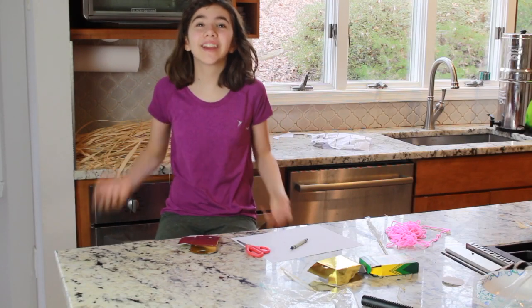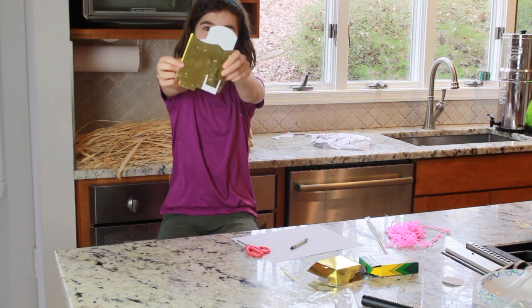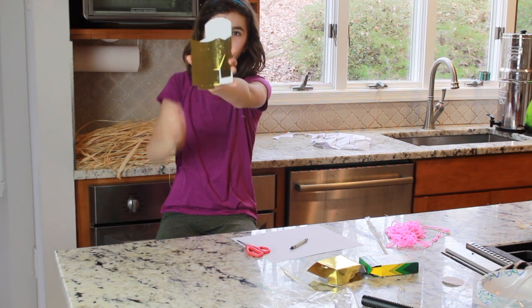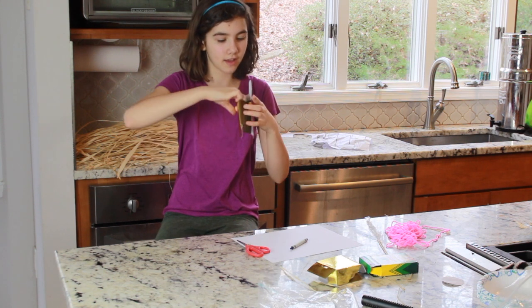Hi, I'm Anna, and today we are making the Ark of the Covenant. What you're going to do is get your flat golden box and fold it out like this.